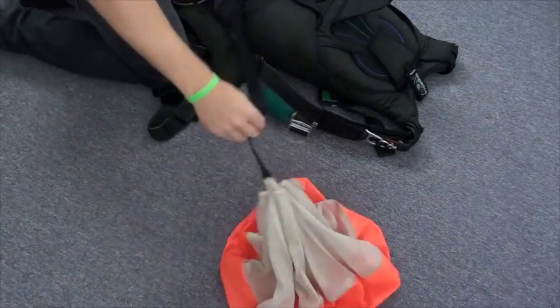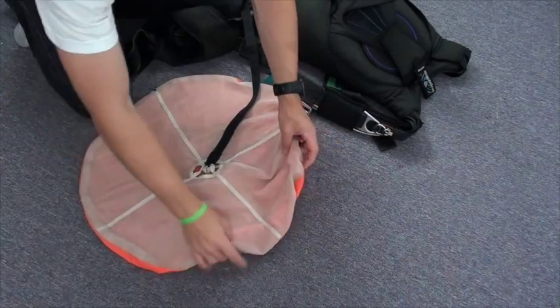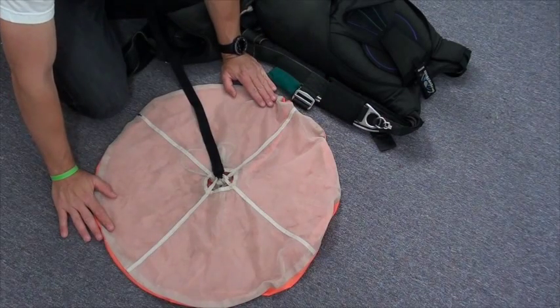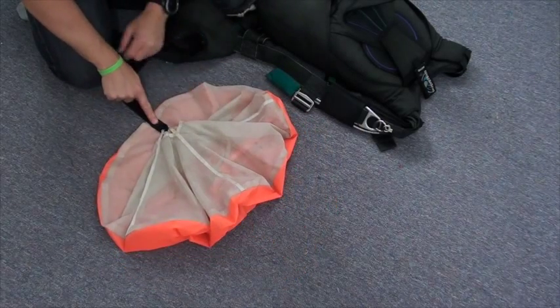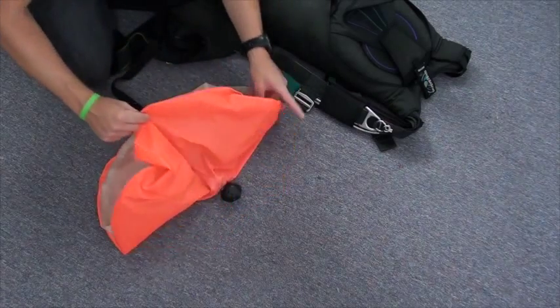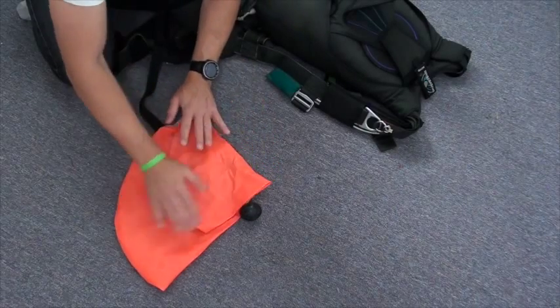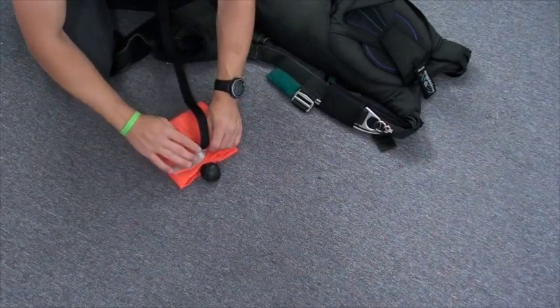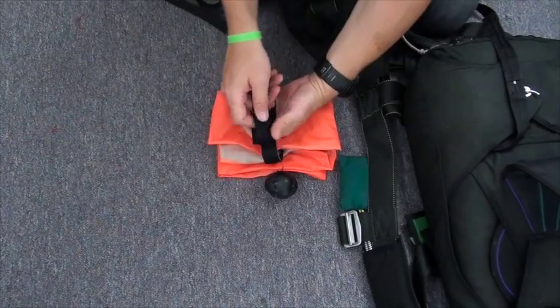Now we want to fold the pilot chute. This is a standard way — there are several methods, but this one works nicely. Open up the pilot chute face down, grab the bridle and bring it down to the bottom of the pilot chute. Half-moon it, then fold one-third, fold again one-third, bring bottom to top, so you have a nice little rectangle. Right next to the rig, S-fold the bridle.